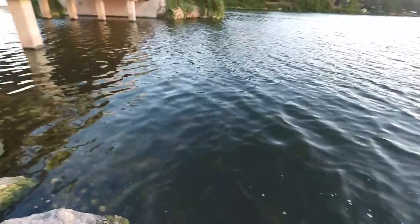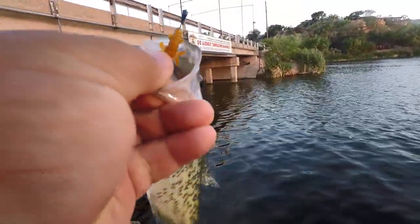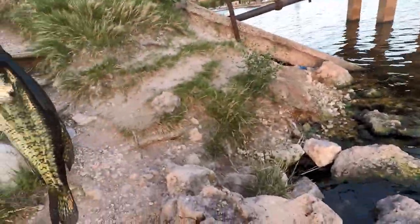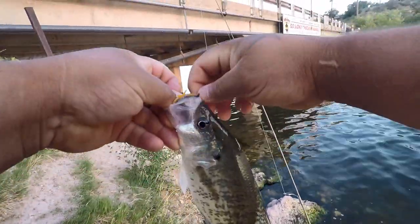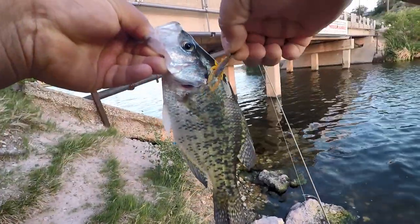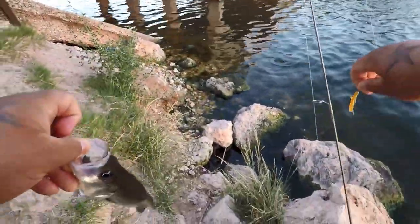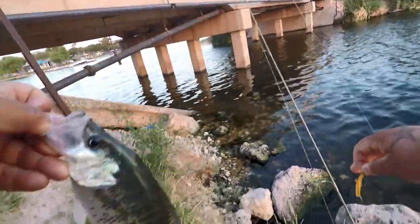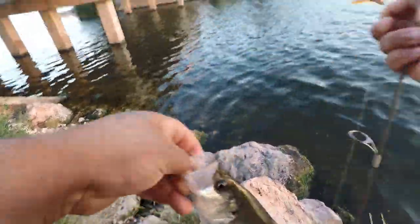Immediately after that little green sunfish, we got four species of the day — a freaking crappie, what?! A crappie! This lure catches freaking everything. Catches everything — bluegill, sunfish, bass, crappie — what more could you ask for? I'm sold on this little ultralight, I am sold. Granted they're not monster sized, but man this is so much more fun than throwing big lures all day long and not catching anything.